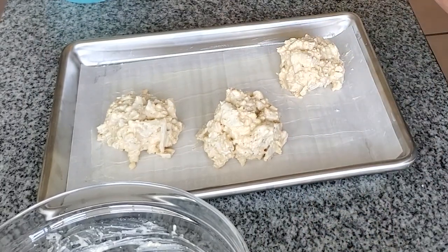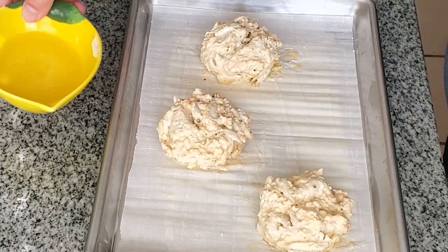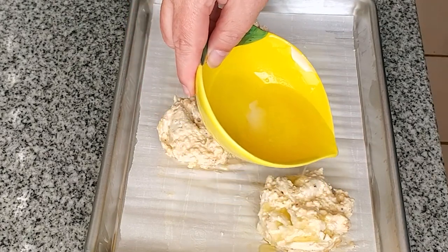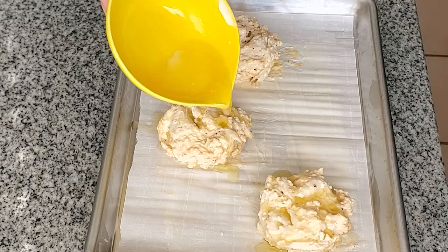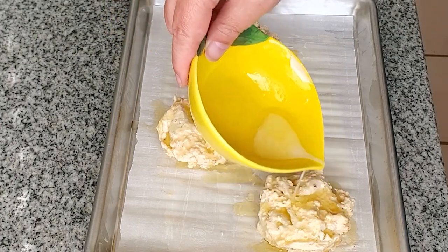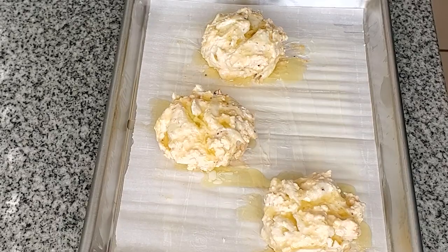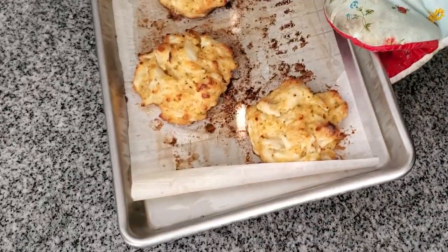We put these in the fridge for at least an hour just to solidify, and then when they come out of the fridge, I'm drizzling them with a little bit of melted butter — this is not lemon juice, it's just my little lemon container. We drizzle them with melted butter and put them in a 450-degree oven for about 12 to 15 minutes. The melted butter kind of acts as if you were frying them, but without the frying aspect. I prefer a baked crab cake over fried.